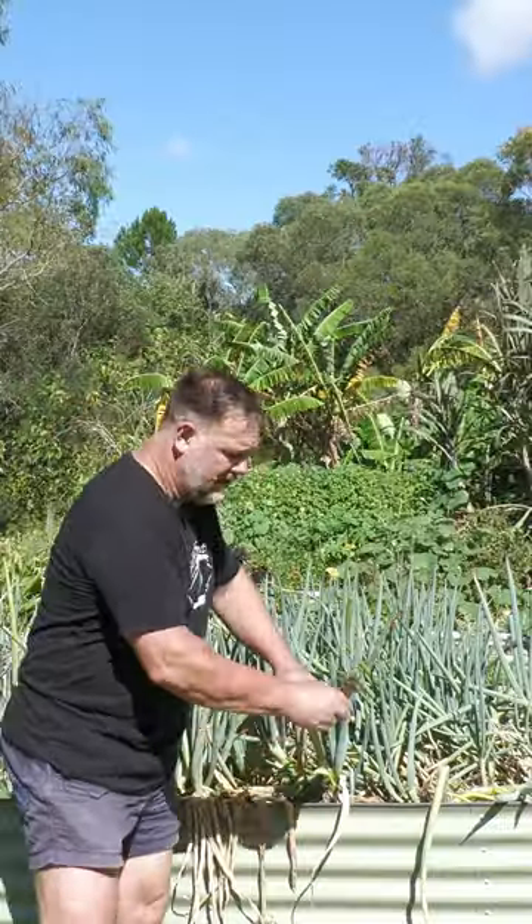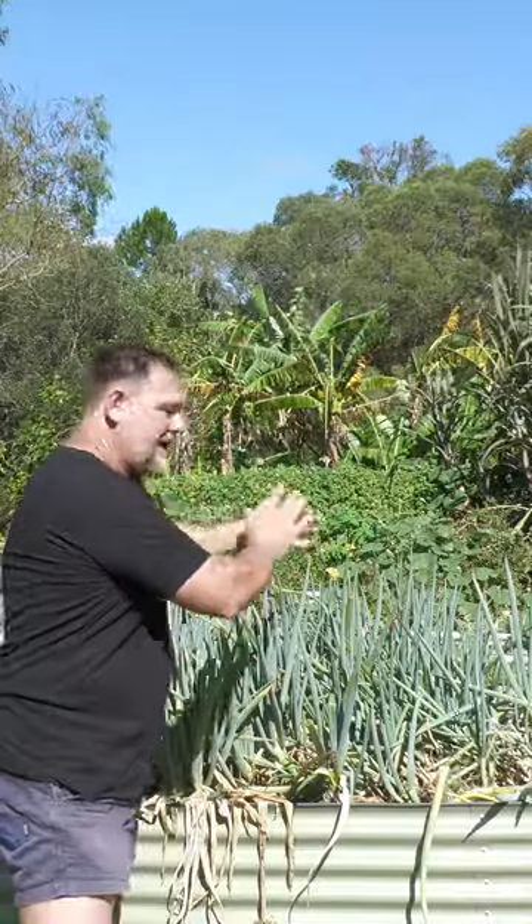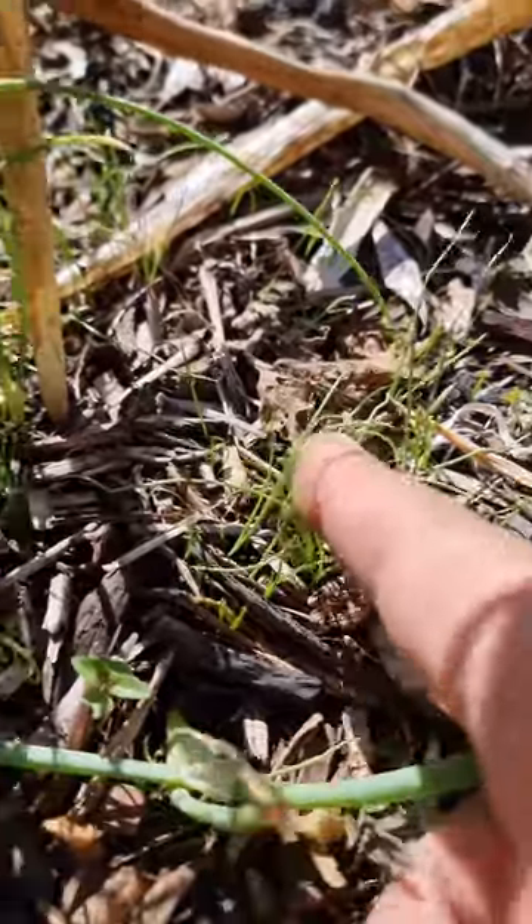Chop the root ball off here, and a few of these top shoots — you could use them in cooking as well, of course. And there you have it. I bet you can smell it from there. The other bonus is if you leave them in long enough, they will go to seed, and the seed can be thrown back into the garden to regrow.